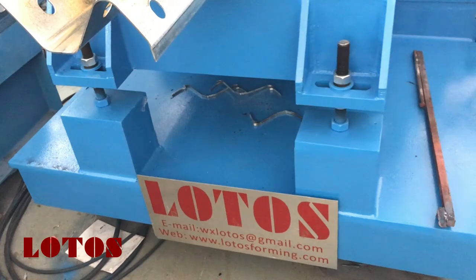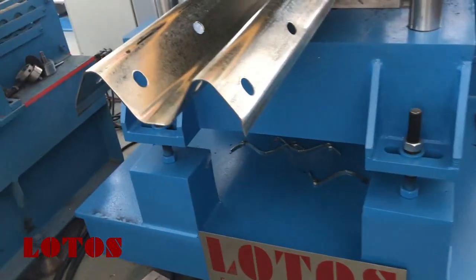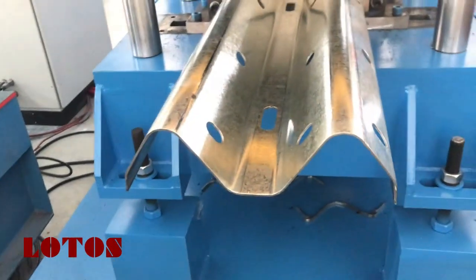Here we are from Ushi Lotus roll forming manufacturer. If you have any inquiry for guardrail machines, feel free to contact us.